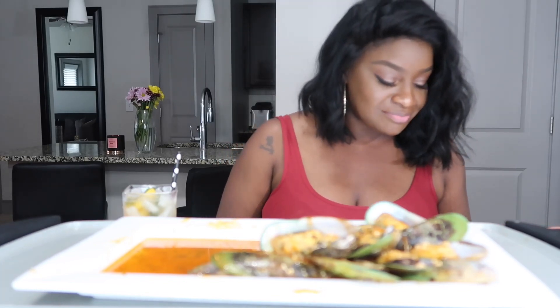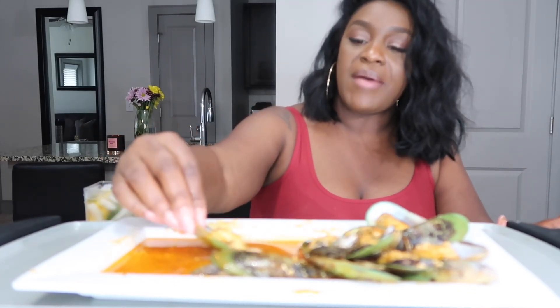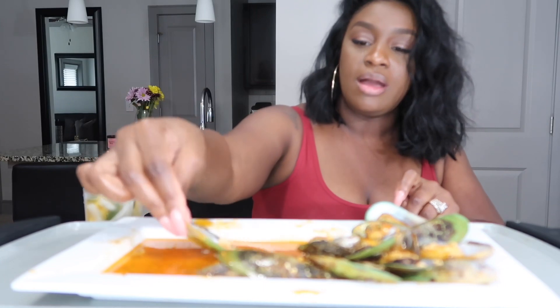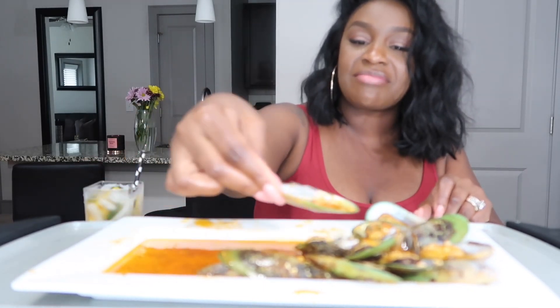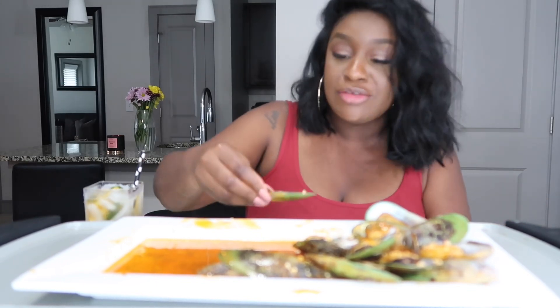The next one is from Annalisha — I hope I'm pronouncing your name right. She asked if I ever thought about being a home decorator. I did at one time when I was younger, but back then there was no school in Jacksonville for it — the closest one was in Tallahassee and I didn't want to leave Jacksonville. But that's one thing I like about YouTube — I can share all of my talents here and get paid for it. I have a lot of different talents and I can share them all with you guys.